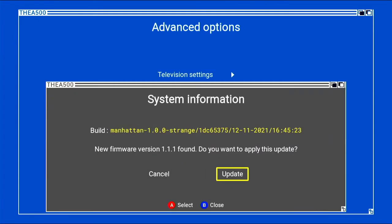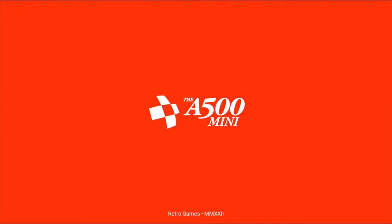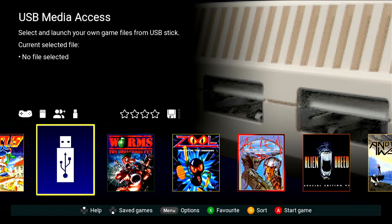Let's get the firmware updated. Just like on the C64, all you have to do is put the firmware in the root folder of the thumb drive — the main folder — and it should find it as long as your thumb drive is formatted correctly. So we'll go ahead and start the update. There we go. Let's take a look at USB media access.